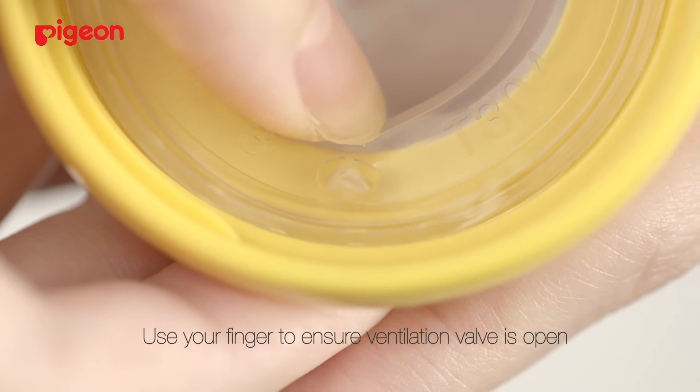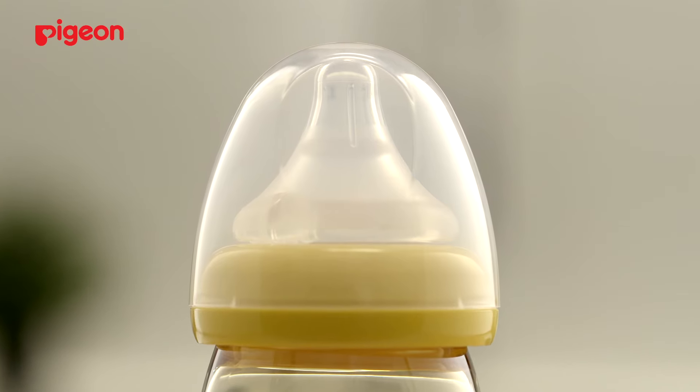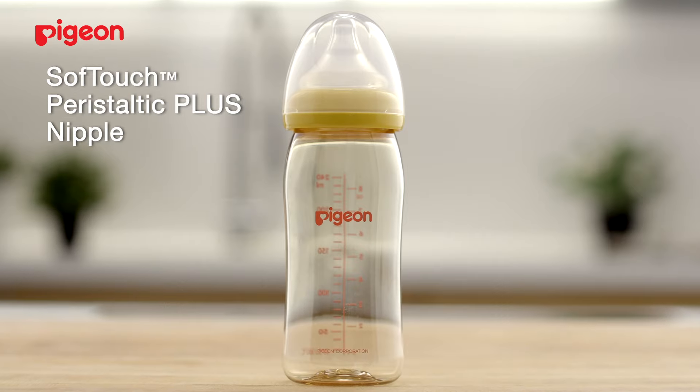Use your finger to press the sides of the ventilation valve, making sure it's opened. You're ready to nurse your baby with a bottle using Pigeon's SoftTouch Peristaltic Plus nipple. The SoftTouch Peristaltic Plus nipple by Pigeon.